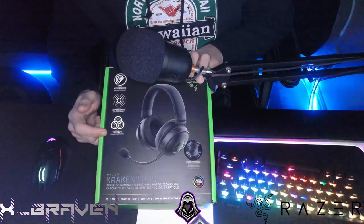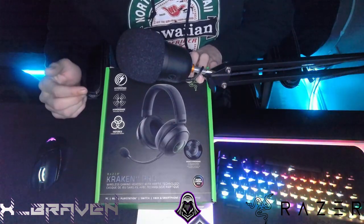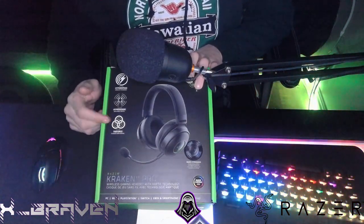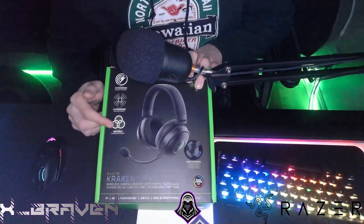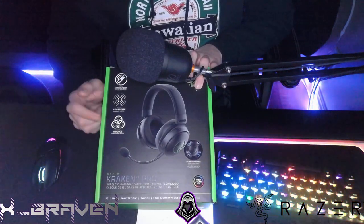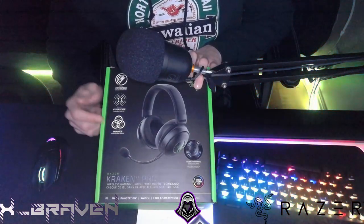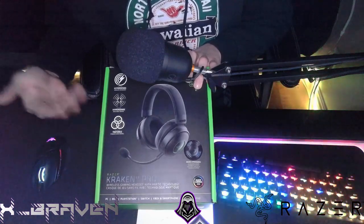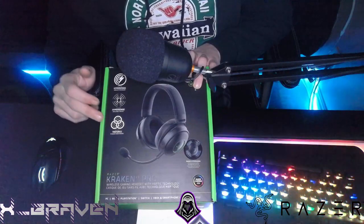These are the Razer Triforce Titanium 50 millimeter drivers — the exact same drivers that were put inside the Black Shark V2 and V2 Pro, and they are highly rated. To me, this is obviously still a gaming headset through and through, but this is as close to an audiophile quality gaming headset you could get without spending a premium price or having a DAC amplifier. Even if you get a DAC audio amplifier, you'll just make this headset that much better, but you don't need one.